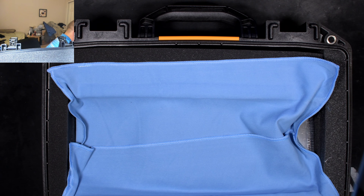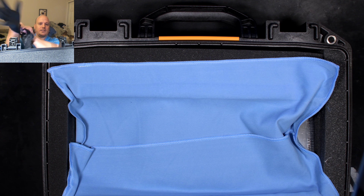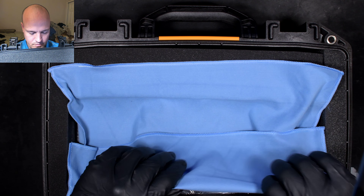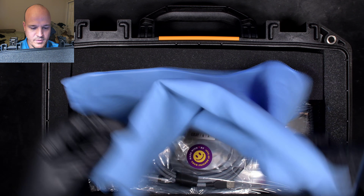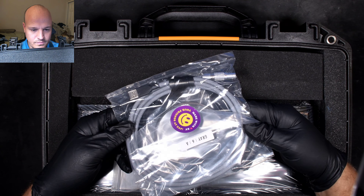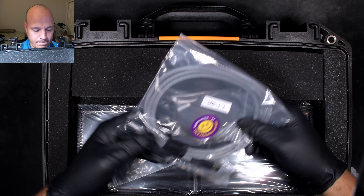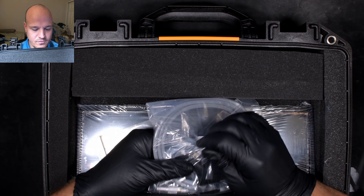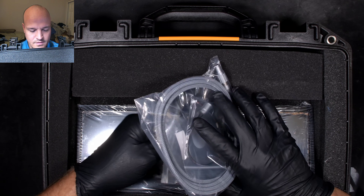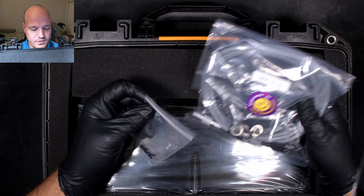Before I go any further, I'm going to put on some gloves for the next part, because I'm going to be handling some PVD-coated brass. Got this nice microfiber rag. Here's the limo cable — that's cool, made by Zap Cables. And here's the little pigtail that goes to the PCB. There's a little connector here so you can easily switch plates and PCBs.